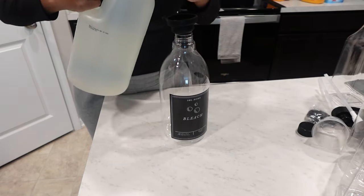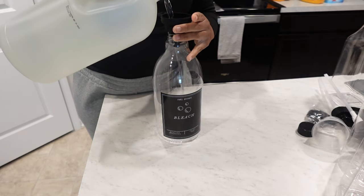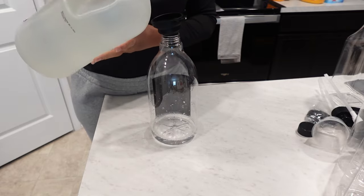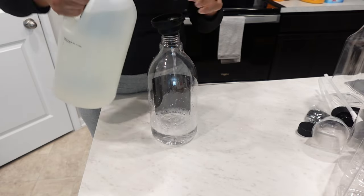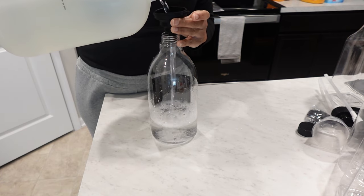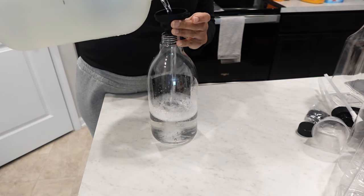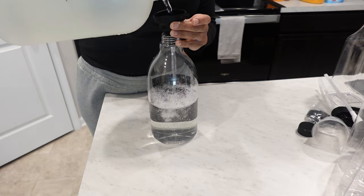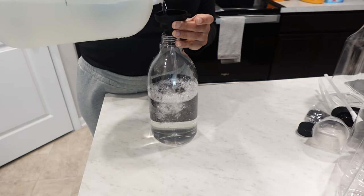For any whites that I wash, I prefer to use white vinegar. Unfortunately, with this bottle, the label was adhered to the bottle like I said previously. So I decided to put the white vinegar in the bleach bottle. You'll see later in the video how I was able to cover it up.